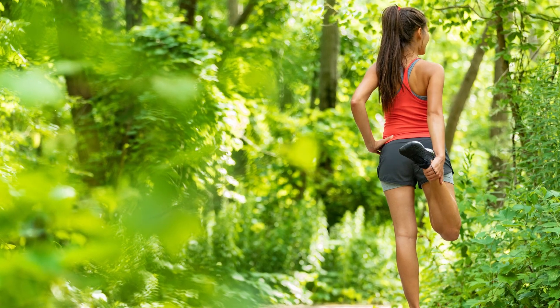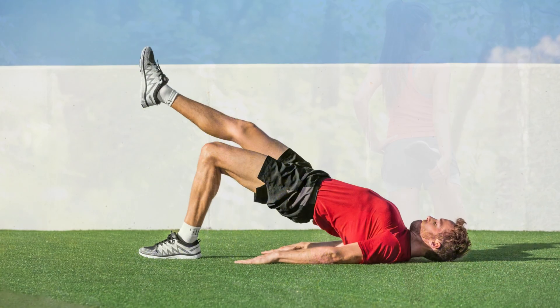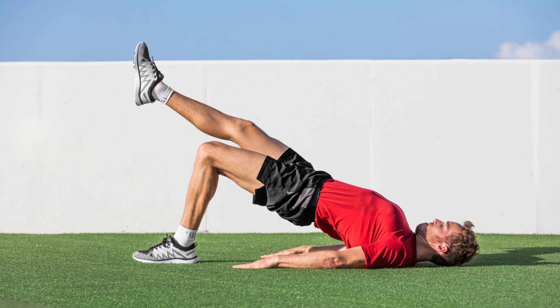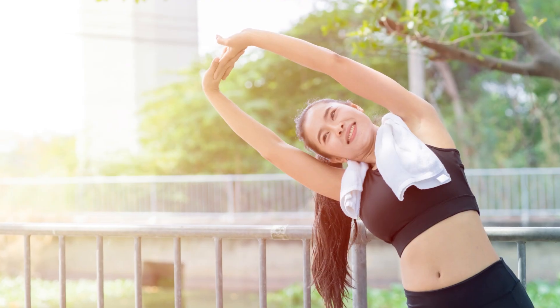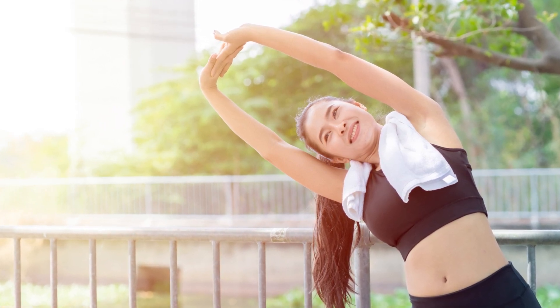Our Summer Fitness Challenge consists of three main exercises that target different muscle groups and provide a full-body workout. These exercises are designed to be done outdoors, so grab your mat, water bottle, and let's get started.